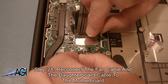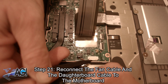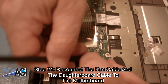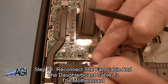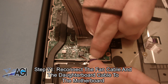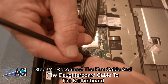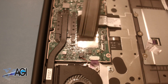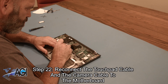Next, you will reconnect the fan cable and the daughterboard cable to the motherboard. Now, you will reconnect the touchpad cable and the camera cable to the motherboard.